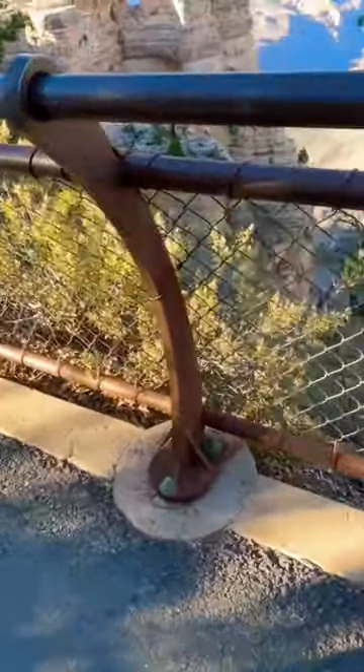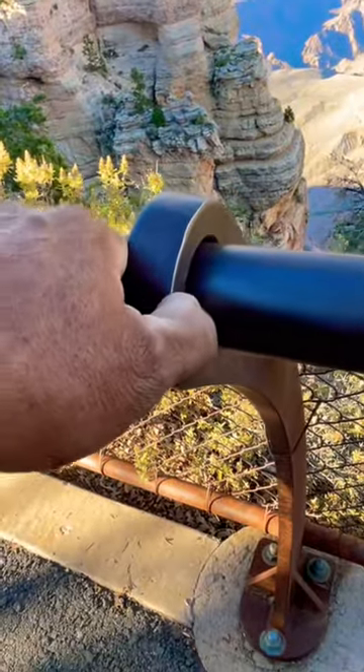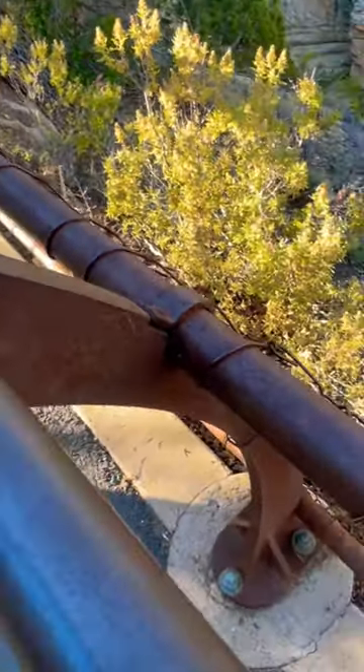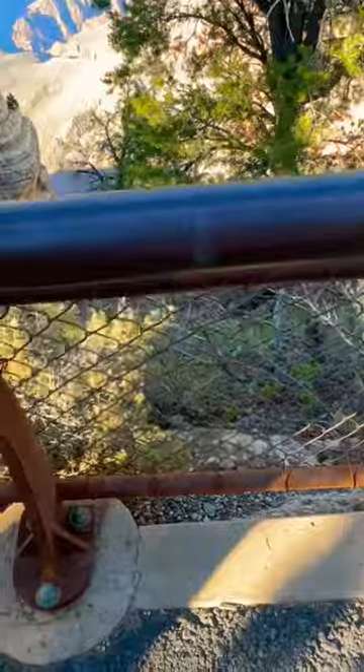This is one of the most heavy-dutiest, coolest fences I've seen. This is like one-inch thick stock steel with a good two-inch, probably SS40 rail, with a nice quarter-inch. I don't think it's solid, but it's got a seam on it.